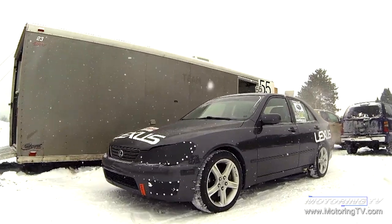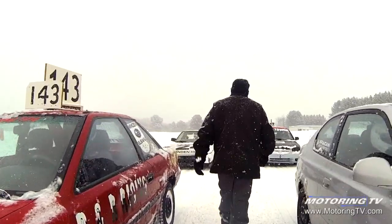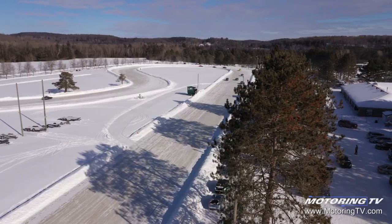Some of you may remember a few years ago on Motoring TV, we built a Lexus IS300 to come up here to Minden, Ontario for running the ice races. Well, it's a couple years later now and you can see behind me, things have changed a bit. Welcome to the Lexus Sport Cup.